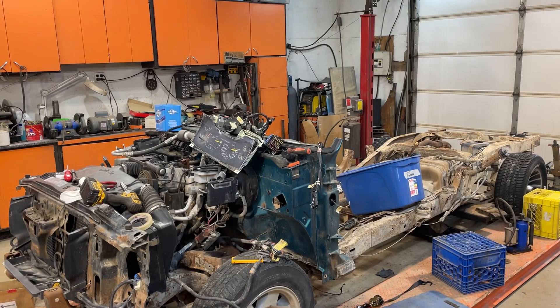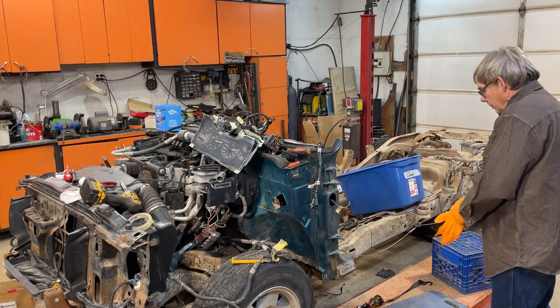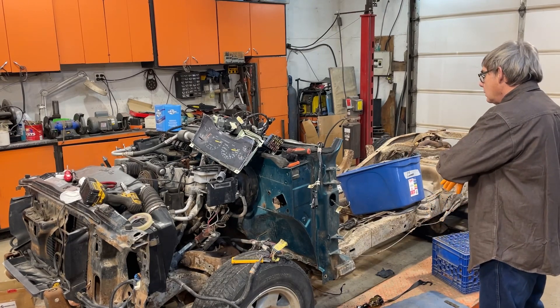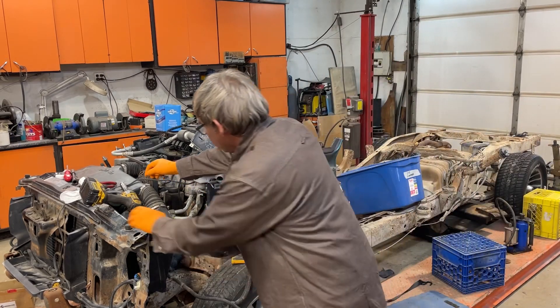Hey guys, it's me and your B. I'm back on this. I'm going to be stripping some more of the firewall. I want to tear the heater controls out and a few lines are on to the ends.